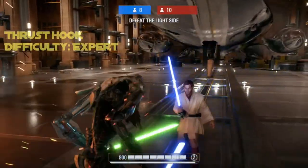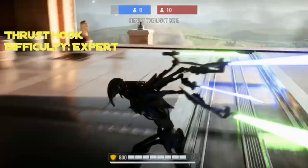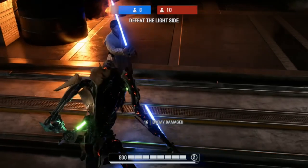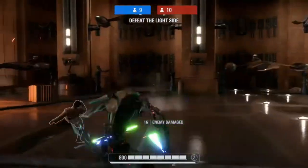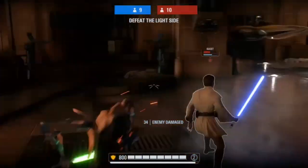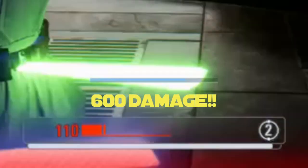To close it off, we have the thrust hook. This is hardly even a hook, but I'll count it anyway. This Grievous-specific technique is performed by tapping the button for thrust surge, and then immediately dodging and turning in a different direction. This makes Grievous hit the enemy at an odd angle, which will often times knock the enemy down, leaving them open for a combo that can deal 450 to 600 damage.